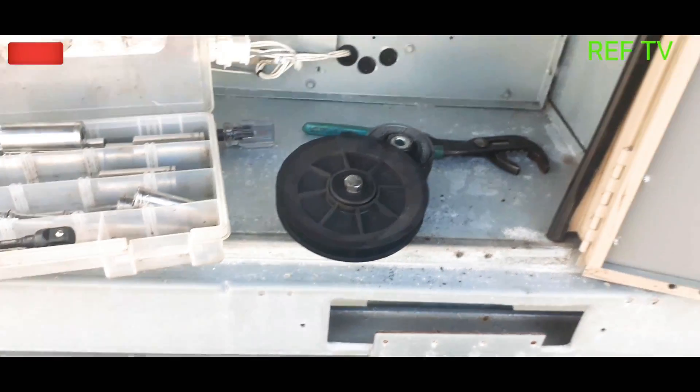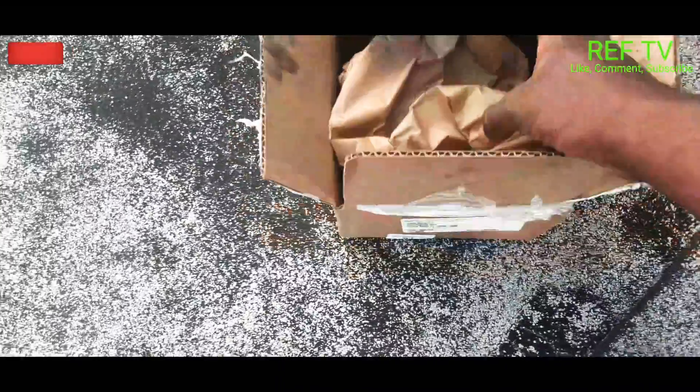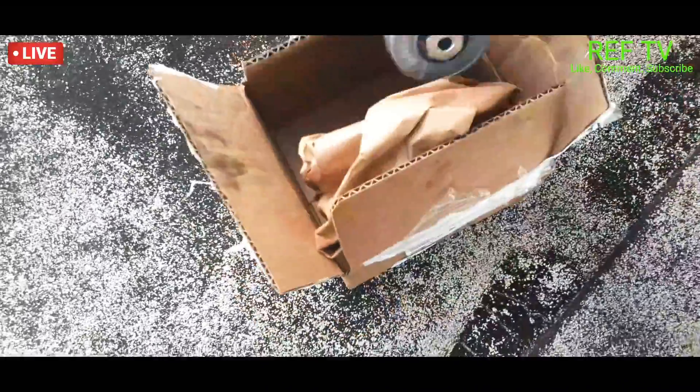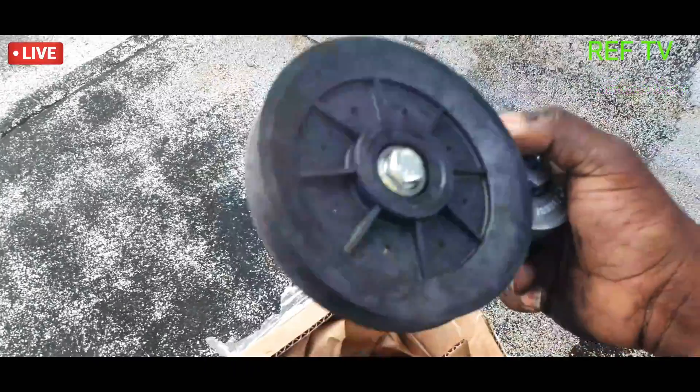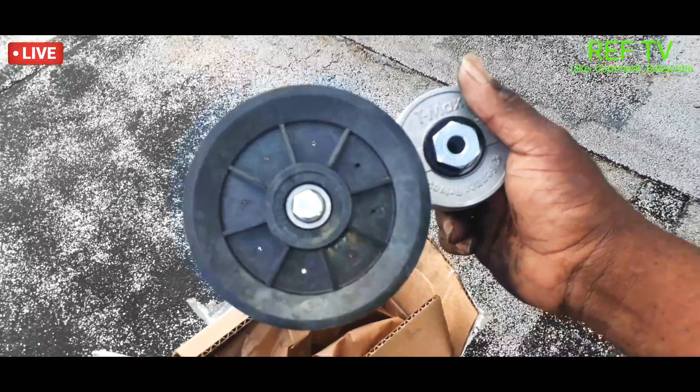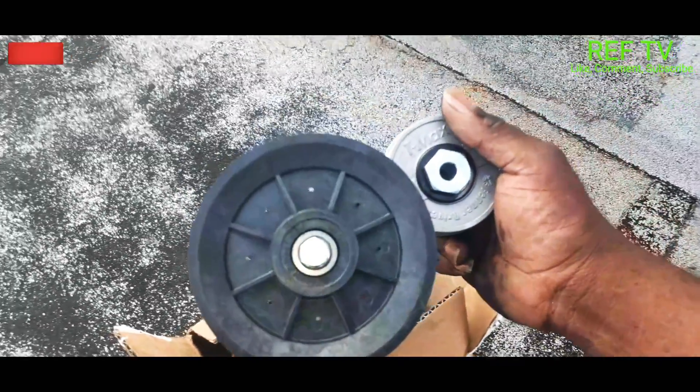Let me just head to the supply house. All right, so here's our new pulley right here — tension pulley. Like I said, it's a Linux unit, fairly new unit. Let's go ahead and get this installed.